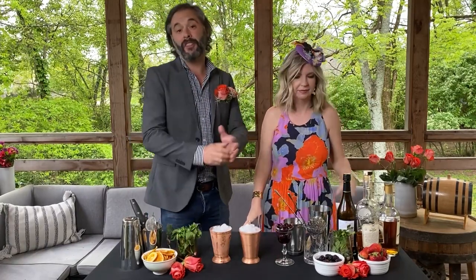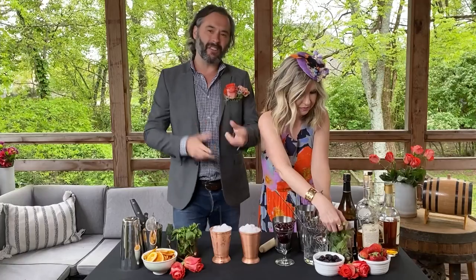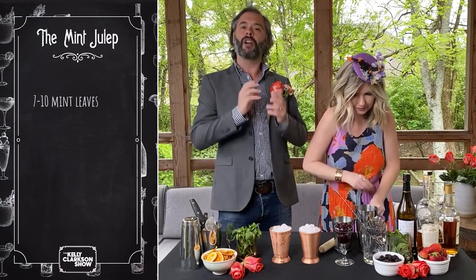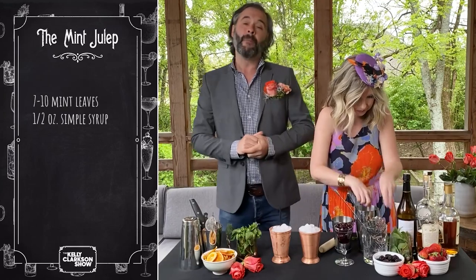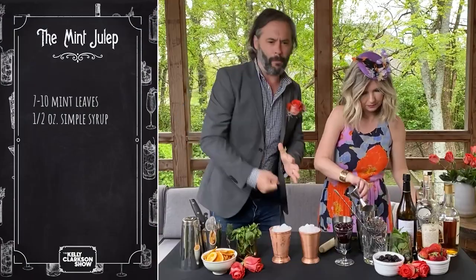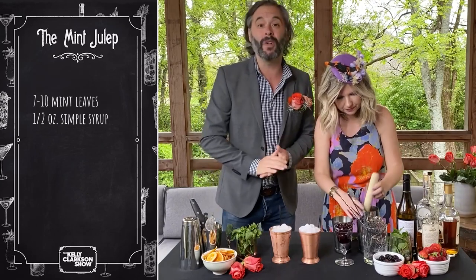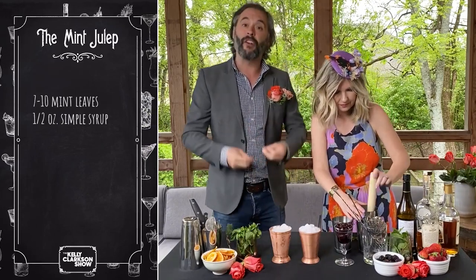The traditional mint julep — the thing that we have pictured in our mind — is actually very basic. It's just bourbon with mint and sugar. We're going to get 7 to 10 fresh mint leaves and put them in your cocktail shaking tin, then add a half ounce of simple syrup, and then we're going to muddle. Something to consider: you always see bartenders muddling a lot and putting their muscle into it, but herbs don't need that. They release their oils — which is the reason we're muddling — very easily.